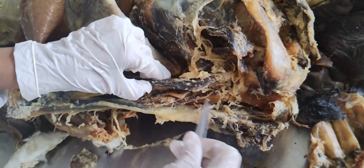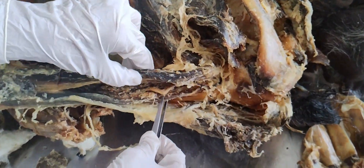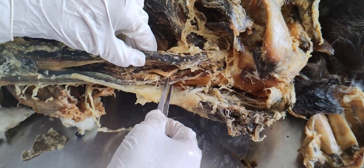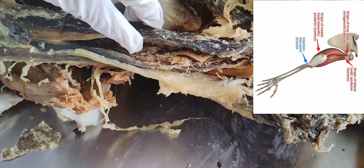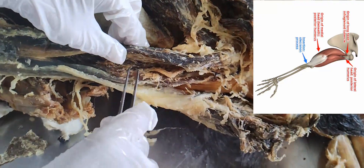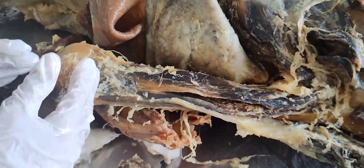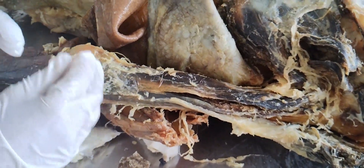The long head originates from the infraglenoid tubercle of the scapula. The lateral head originates from the humerus — the oblique ridge of the humerus above the radial groove. The medial head originates from below the radial groove, the large triangular area of the humerus. They unite to form a tendon which is inserted on the posterior part of the superior surface of the olecranon process of the ulna.